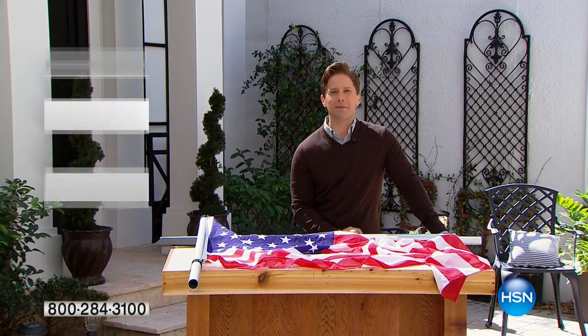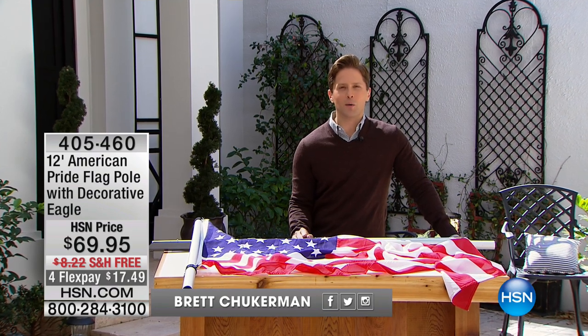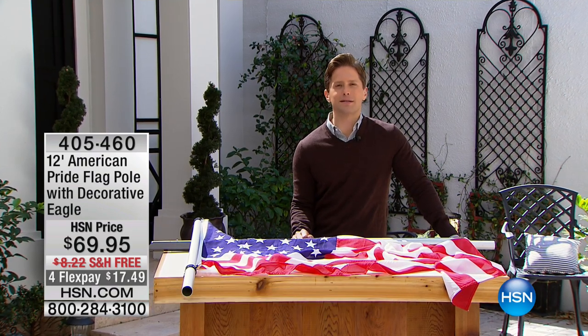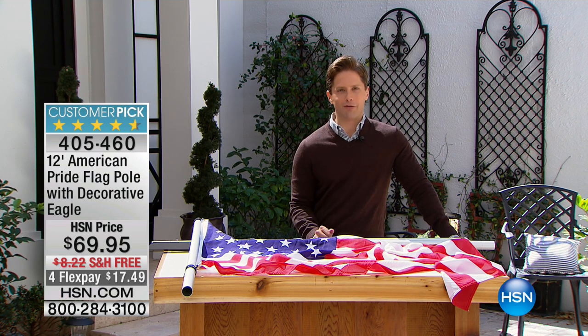Thank you so much for joining us here at HSN. My name is Brett Shuckerman. Let's call it what it is — it's President's Day weekend. We want to help you install some patriotism in your home, in your neighborhood, in your yard. We've got a great American flag for you.